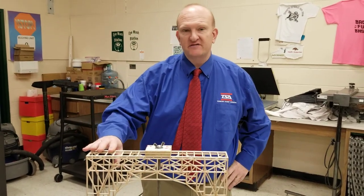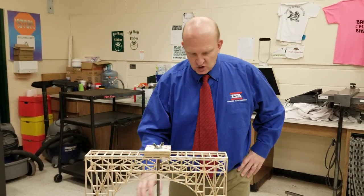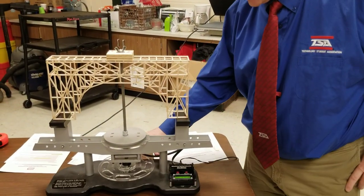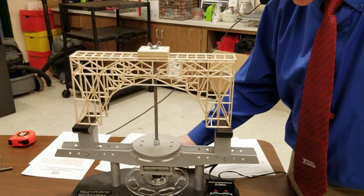This has weighed in at 47 grams. Next, what we want to do is look at what is the failure weight of the structure. Reset to 0, and as I start applying force...